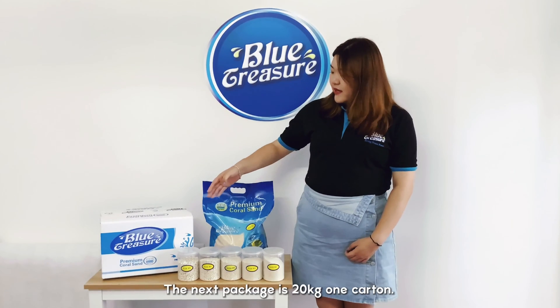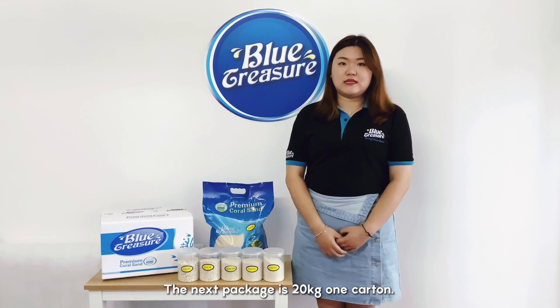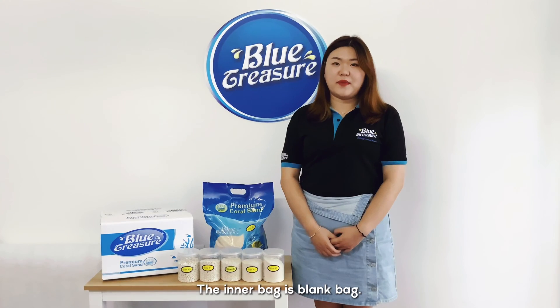The next package is 20kg, 1 carton. The inner bag is also a blank bag.